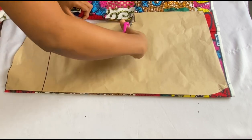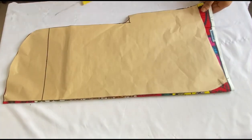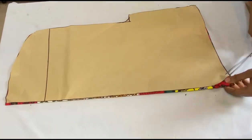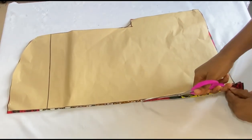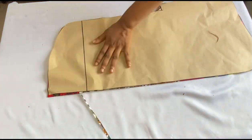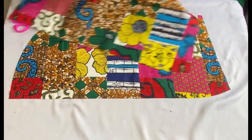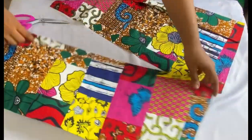I'll place this pattern paper on my fabric, folded into two just like we did for the back part, with the center front secured with a pin. I'll cut it out — remember we'll have two pieces for the front panel. I'll rip the center front open. After cutting, this is what we have: two pieces of the front panel.